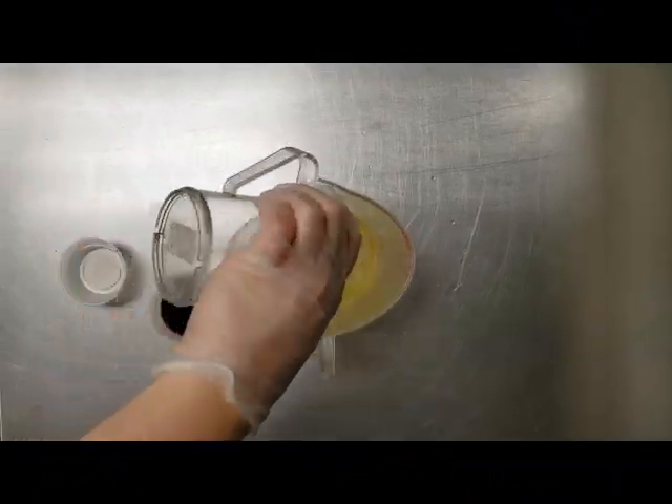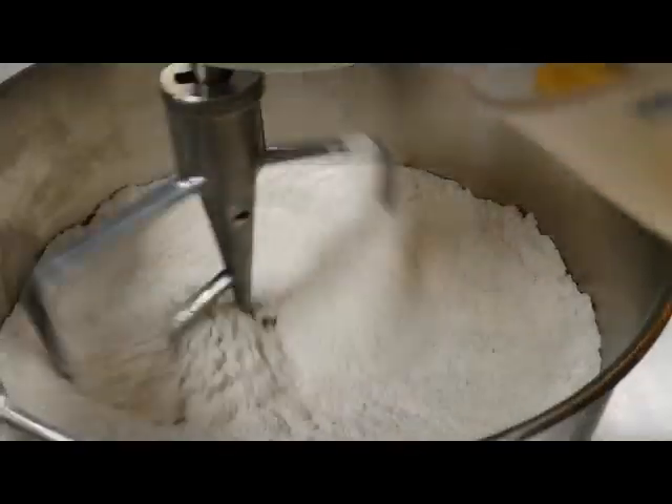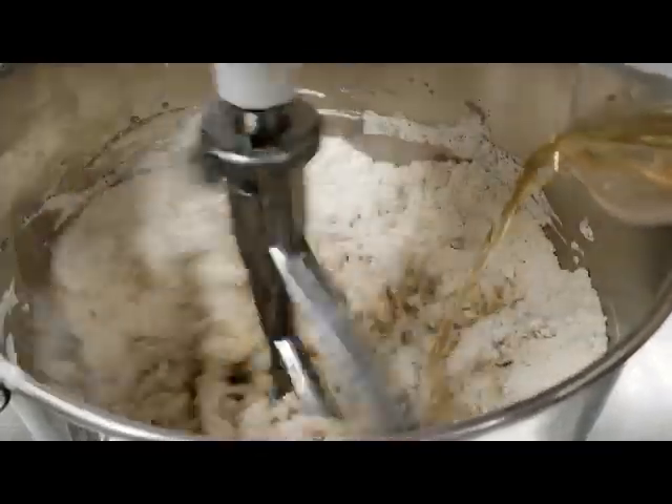Then we're gonna take our hot water and vanilla and add it to our canola oil, and then add that to the mixer with our dry ingredients. We're saving the distilled white vinegar to add just a little bit later.